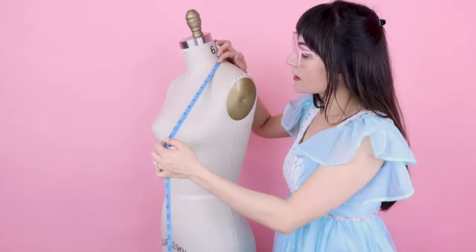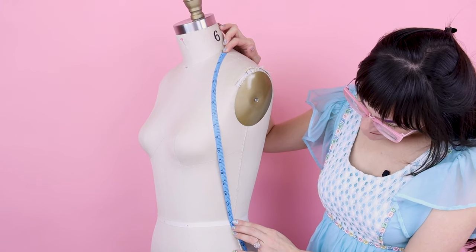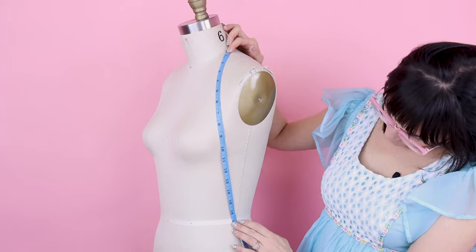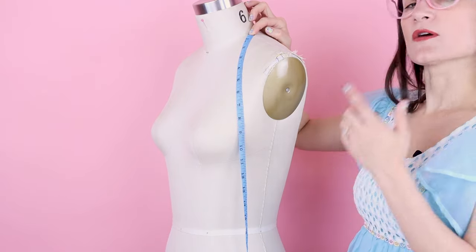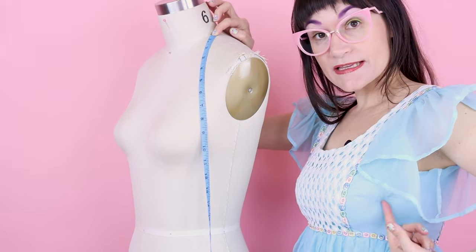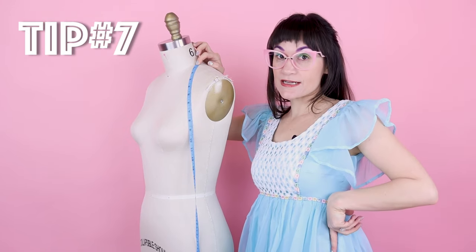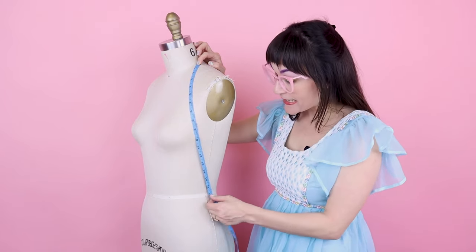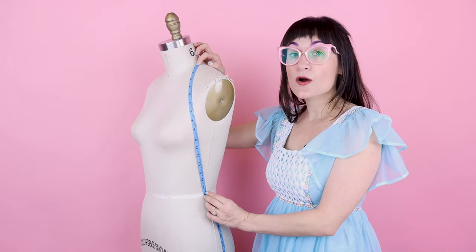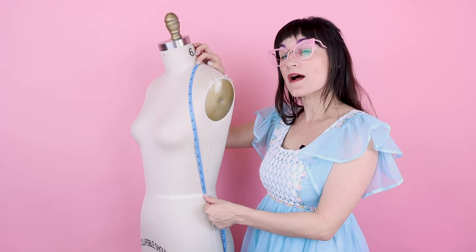Number eight is the new strap measurement. This goes from the base of your neck at the shoulder seam, over the top of the bust, then to the side seam. I get 16 and 3/4. A great tip is putting on a shirt with a tight side seam, or chalking on a side seam, so you know exactly where to stop — this measurement needs to come perfectly to the side seam and not too far front or back.